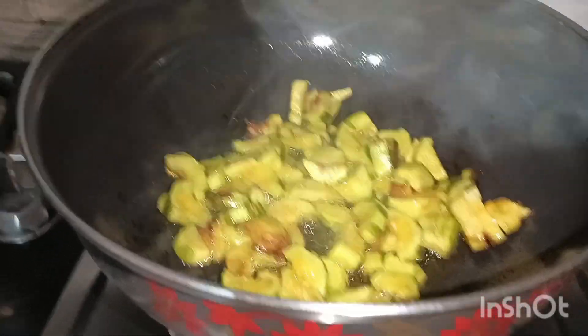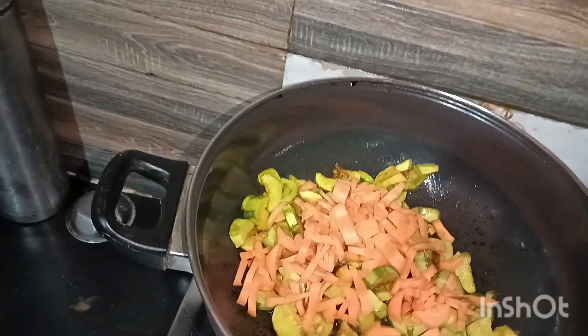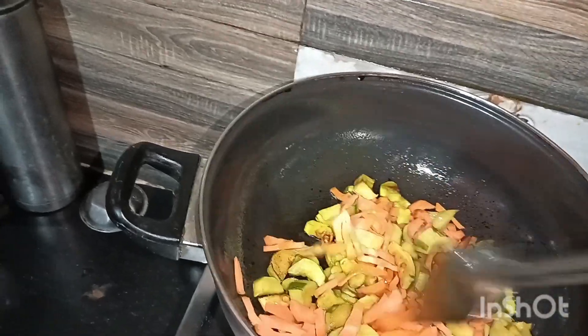That's the idea of the recipe I have. We are going to make the pan.